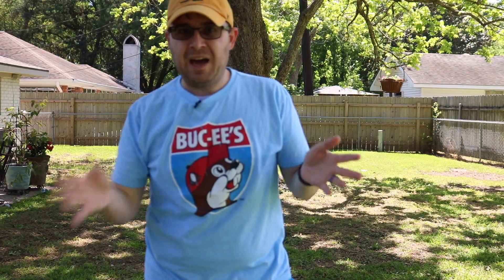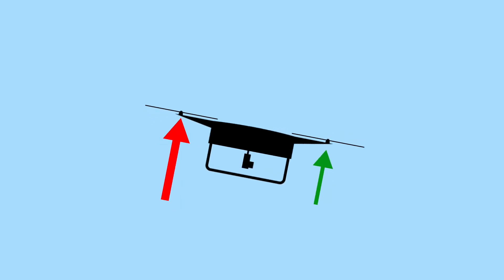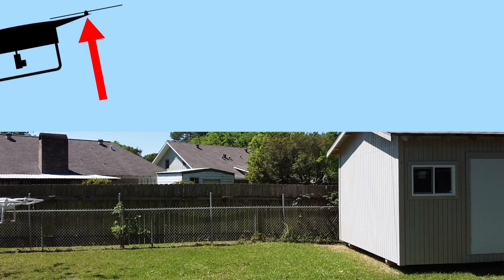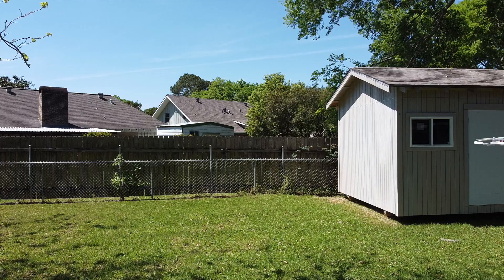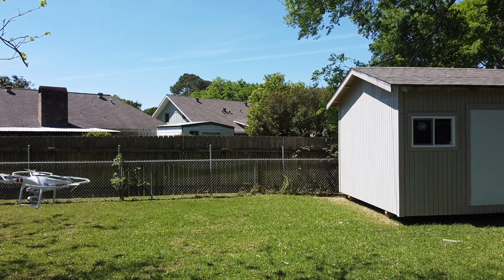Any sort of movement involves asymmetrical spinning of the rotors. If you're going to fly forward, the rear rotors spin faster than the front rotors, causing the drone to pitch forward and fly forward. To fly backwards, you do the opposite — the front rotors spin faster than the rear ones. To fly side to side and adjust the roll, you use the same principle: one side of the rotors spins faster than the other.